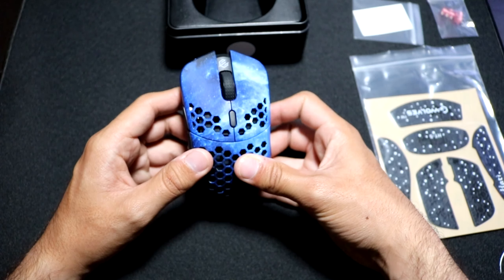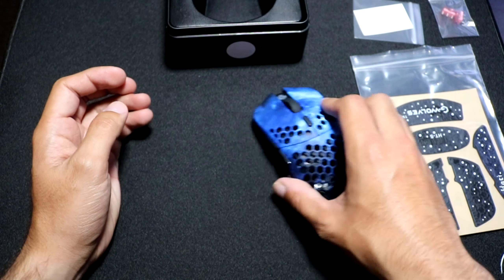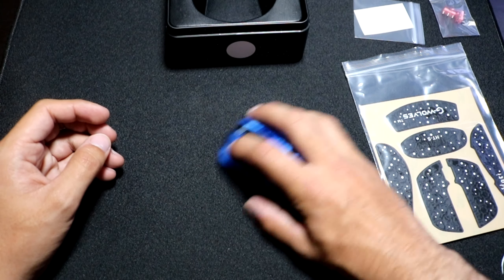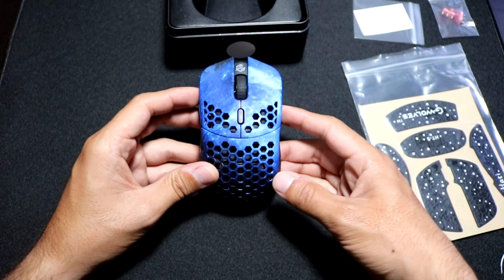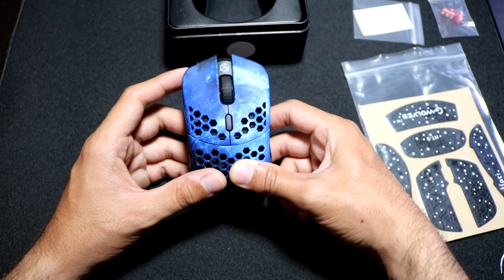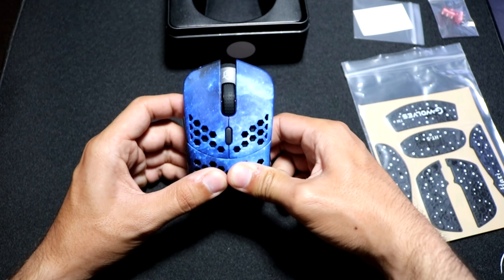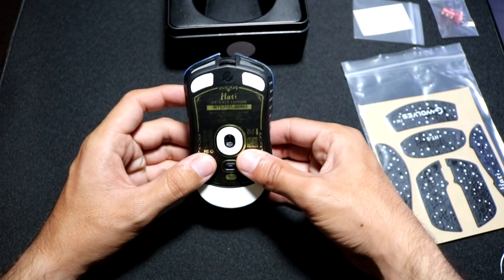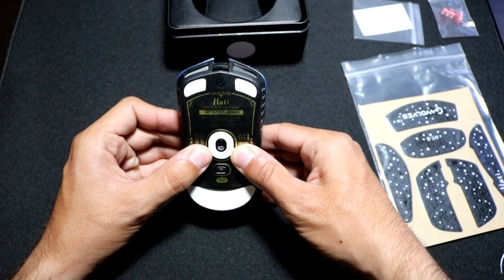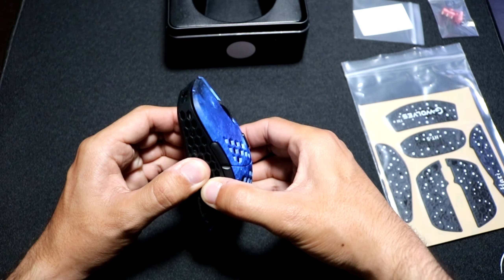Another issue I had with the original Huddy S was that my mouse feet were pretty scratchy, but with these the mouse feet seem perfectly fine — no scratchiness, and the glide feels pretty smooth. This was already a top mouse, especially for people who use fingertip grip, as it's definitely one of the best mice for that style. The colorway and artwork are very beautiful, and the build quality and structural integrity are very nice — I get very minimal flex only on the bottom when stress testing.